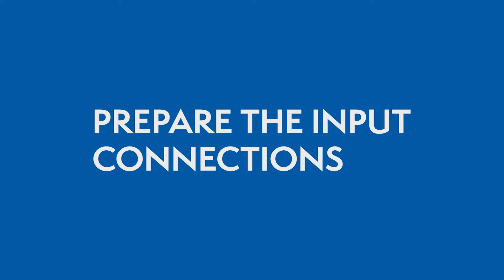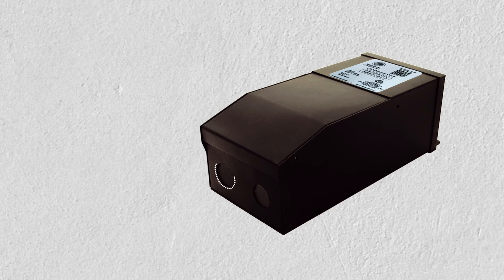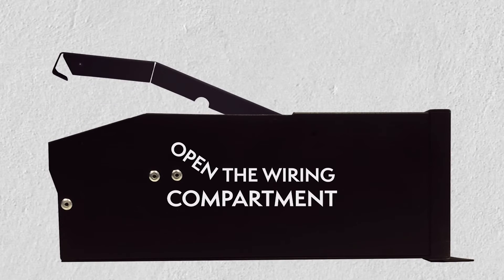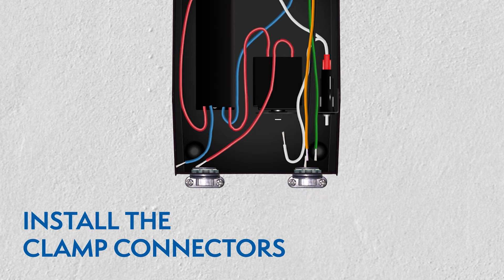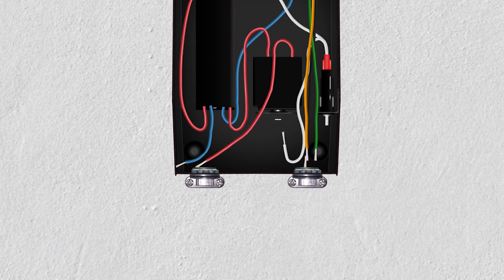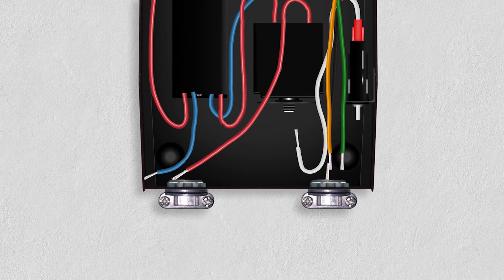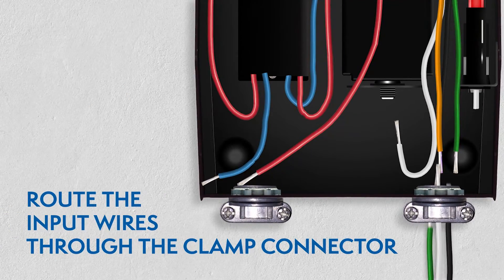Preparing the input connections: Remove the wiring compartment knockouts and open the driver's wiring compartment. Then install the clamp connectors. While the power is still off, route the input wires through the clamp connector and connect the wires using the UL listed wire nuts.